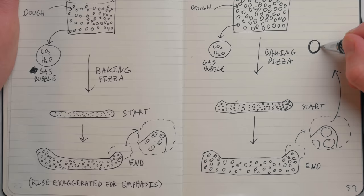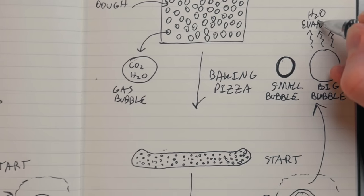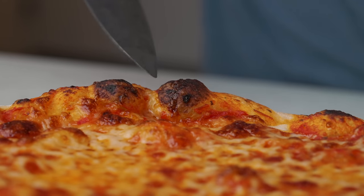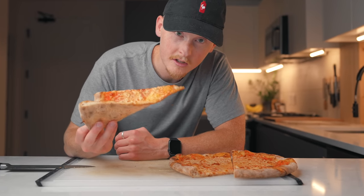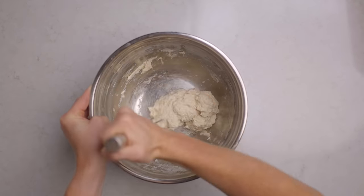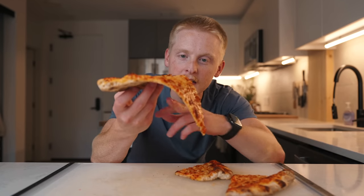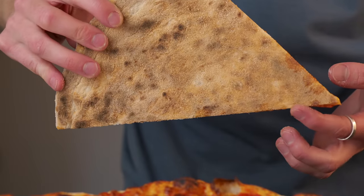Since the higher hydration dough forms bigger bubbles, the borders of those bubbles are stretched thinner, so the exteriors get very crispy as water evaporates quickly off that thin dough. But the dough still contains more water overall, so the overall structure ends up a little floppier and chewier, rather than the crispy and slightly rigid structure we want. With this knowledge, I reduced the Kenji recipe from 67% hydration all the way down to 60%. That is what we're looking for — definitely the best slice yet, though a little chewier than I'd like and not quite crispy enough.